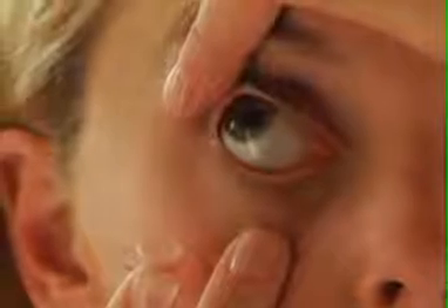Pull down your bottom eyelid using the middle finger of your right hand holding the lens. Now using the index finger of your left hand, hold up your upper eyelid and eyelashes to avoid blinking. Look up at the ceiling so that the white part of your eye is visible and gently place the lens onto the white part of your eye without pressing it in. Remove your finger and let go of the bottom eyelid first. Look down to help position the lens and slowly release your upper eyelid. Now close your eyes for a moment. Following this, you should blink several times to center the contact lens on your eye.